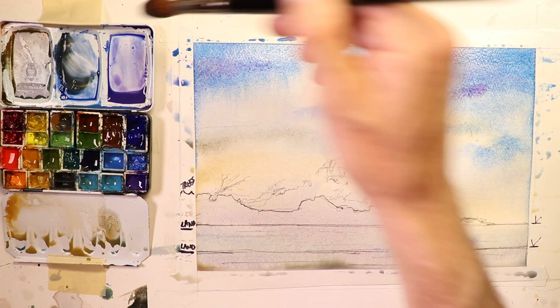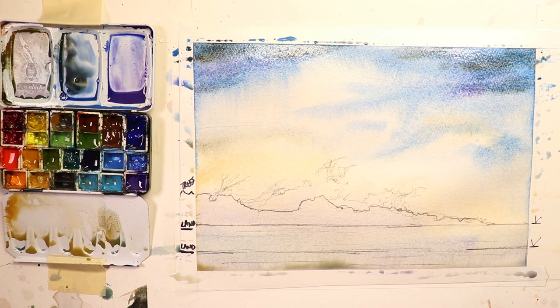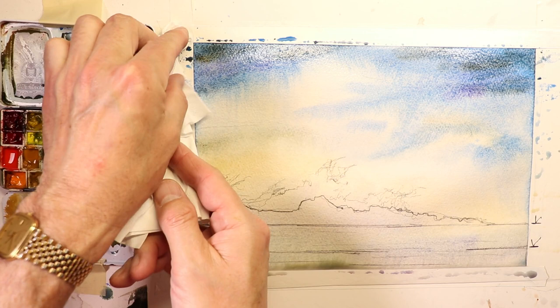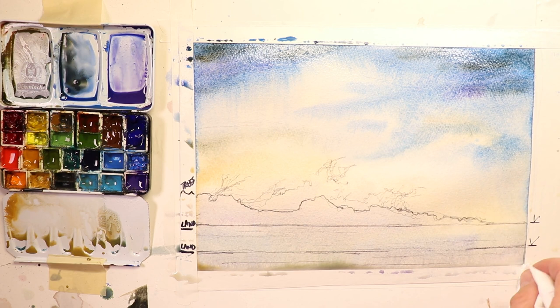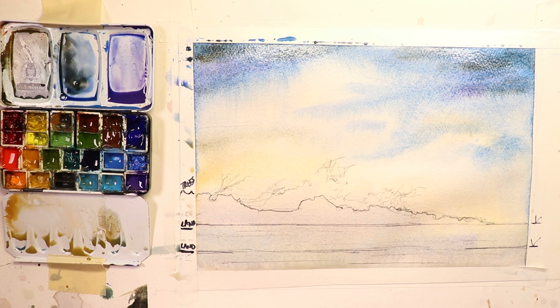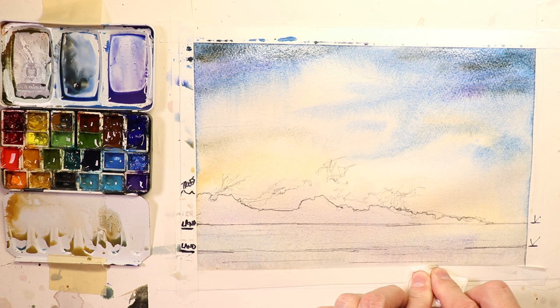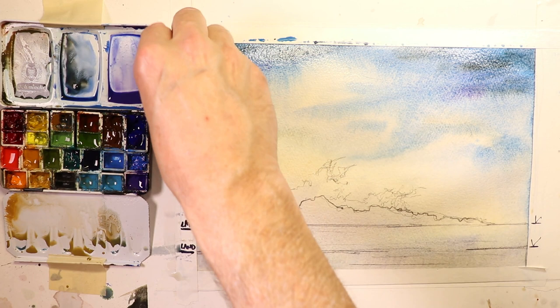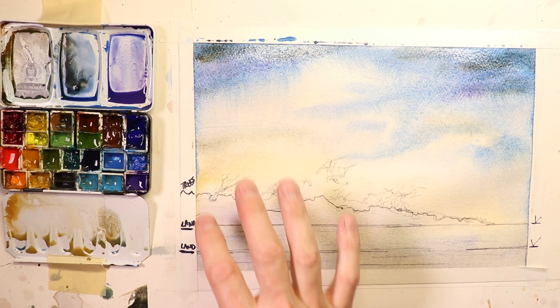If you want a little darker dark at the very top, add French Ultramarine Blue with a little umber — maybe a little darker right up at the top of the sky. That looks great. Now take your tissue and very carefully go around your tape, lifting up any water that's dripping down — excessive water pooling along the bottom of the tape. Don't touch the paper itself.